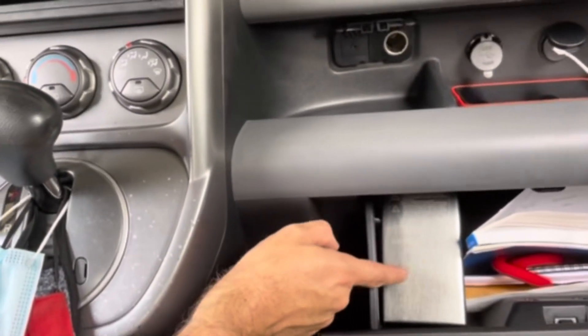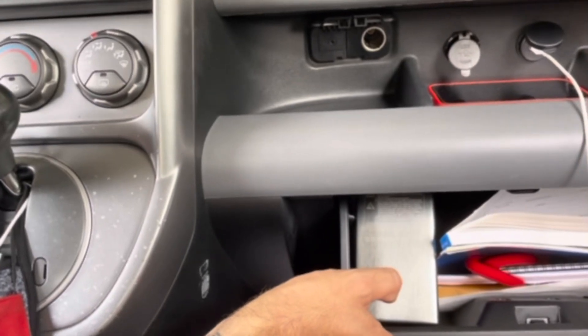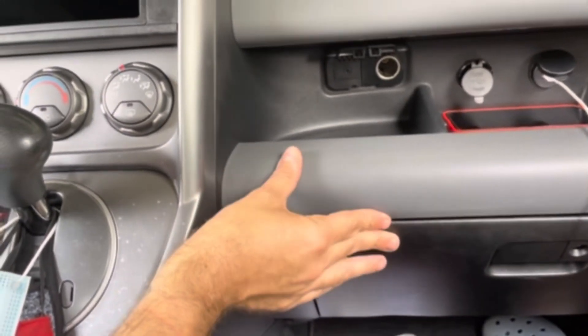I am going to add a little extension to that cable because right now it's really tight, so I'll add a little more room to be able to do that.